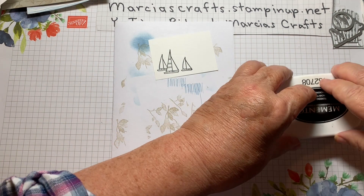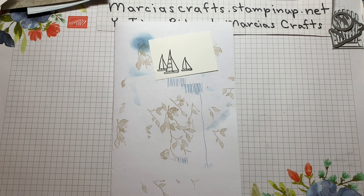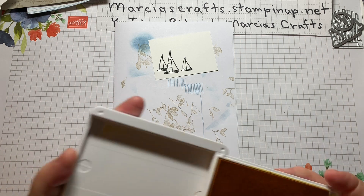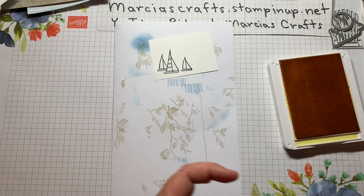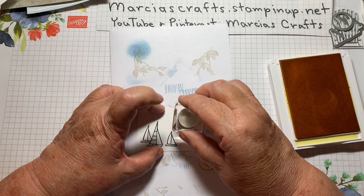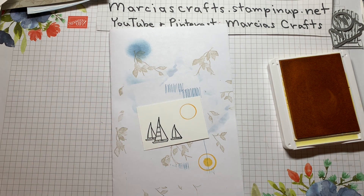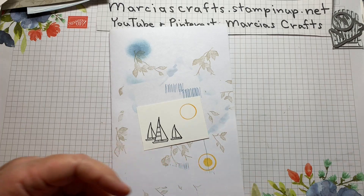We're going to bring in our Daffodil Delight to do our sun. This is actually the trickiest part of this card. I will show you on the scratch paper: if you press hard, you get a big blob — you don't want that. So let me clean that out. Give it a light touch, and there — that's what you want.